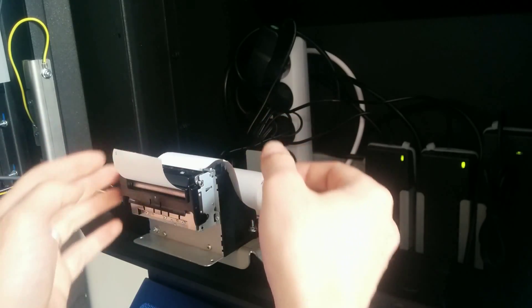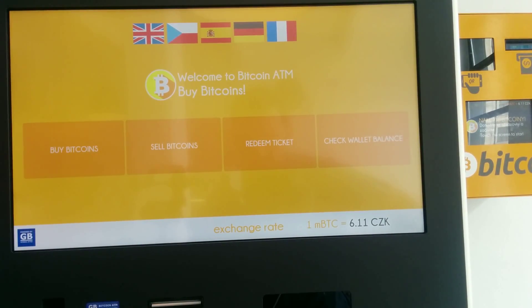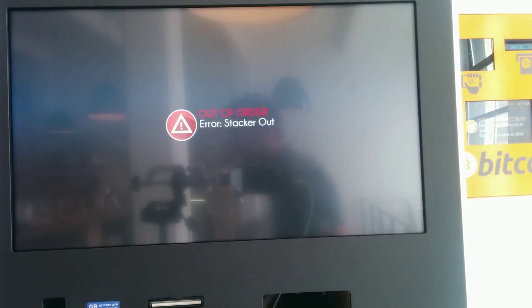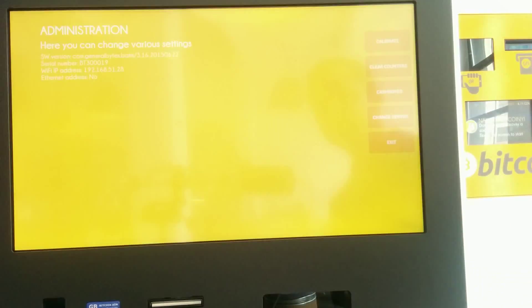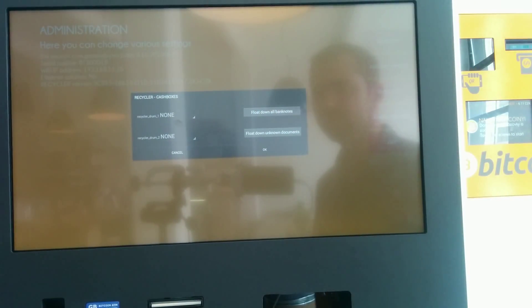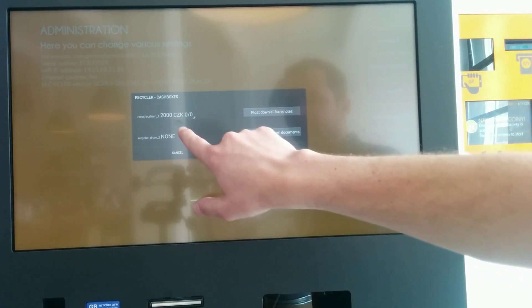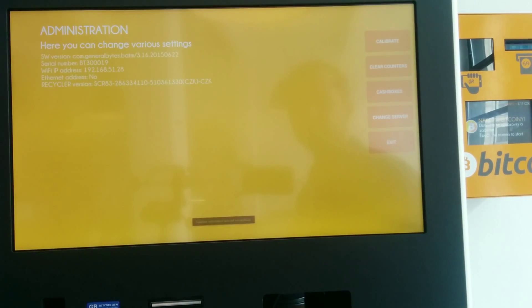In order to configure cassettes and drums, we need to first take out the cache box from the recycler. Then we enter the administration and click on cache boxes. Let's first enable the recycler cache boxes. Now we need to enter the recycler again and configure it — let's say 2000s and 500s into the recycler.